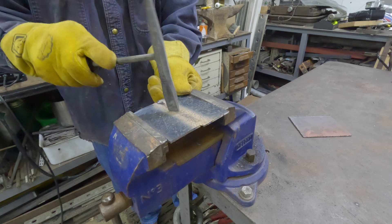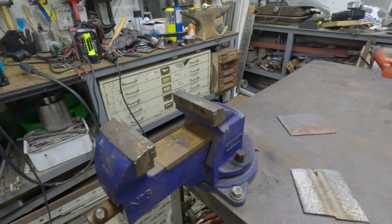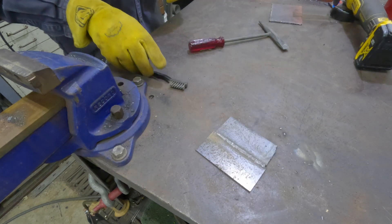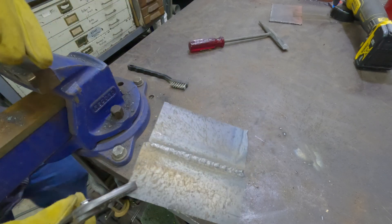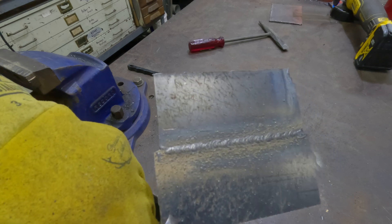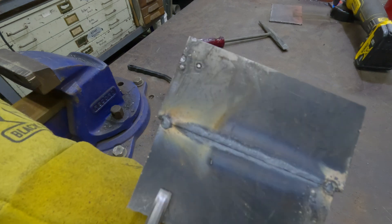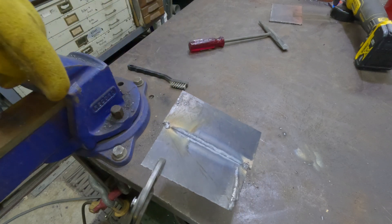It's kind of splattery. I would expect that out of a more economical welder to be a little bit splatty. That's my first pass on eighth inch, which isn't too bad. I didn't bevel this or anything — I'm just welding on it. So I'm going to put this back in the vise and weld the opposite side, and then we're going to try to break it.